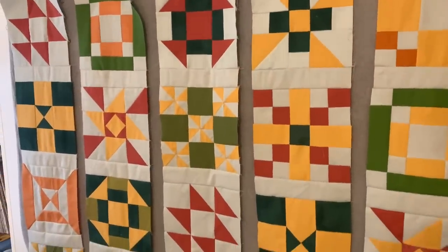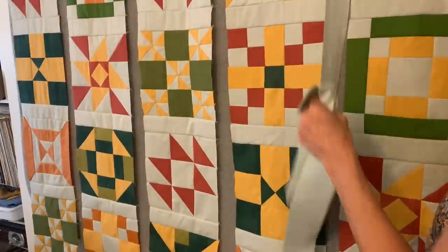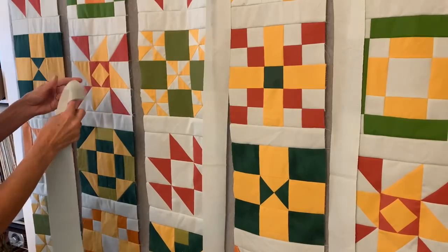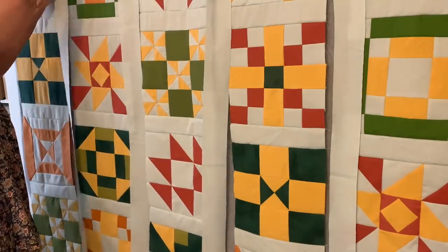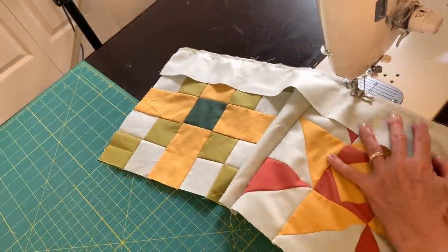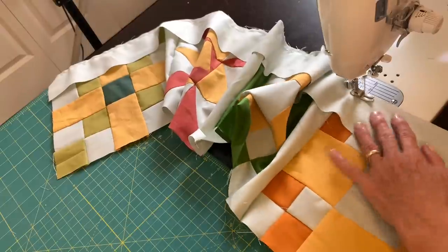Here are the five rows of four blocks each. Now I just need to cut four strips that are long enough to go between, which meant I had to cut the length of the fabric rather than the width if I didn't want a seam. My fabric strips needed to be 45 inches long — I made mine just a little bit longer just in case I didn't measure right. I always like to give myself a little extra room. So now I'm going to put my strips between my rows, and before you know it, I can add a border.